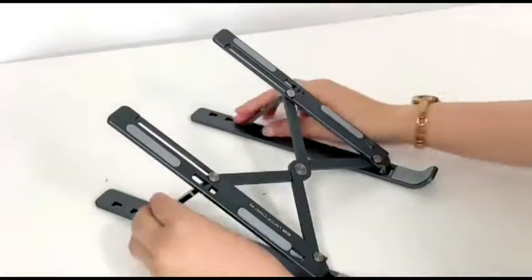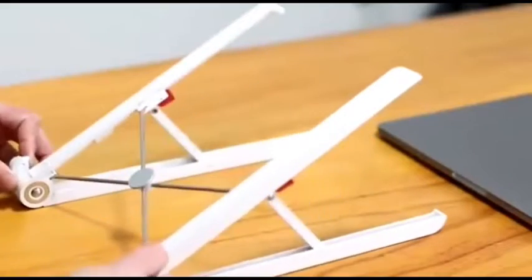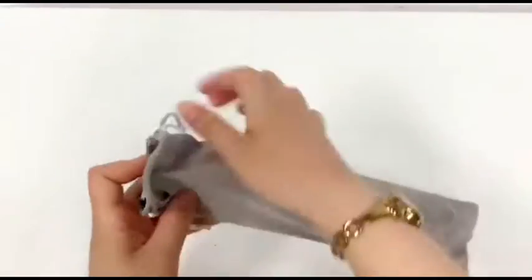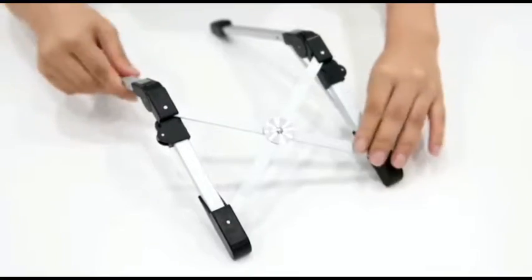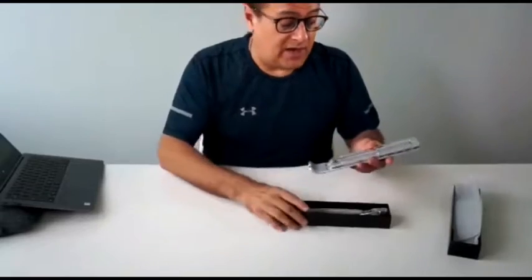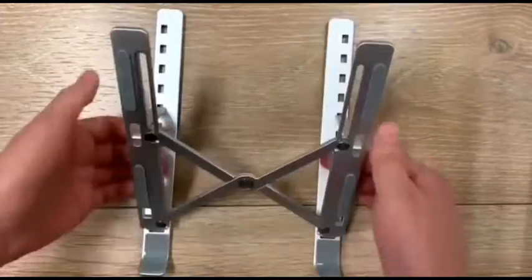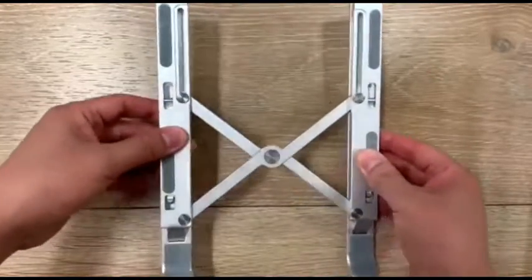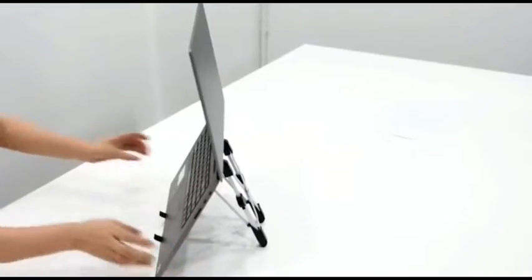With this unusual laptop stand, all problems will fade into the background and work with a laptop will immediately become much more comfortable. The stand is very compact, easy to take with you, and weighs a little more than 300 grams. The contact surface is rubberized so the device will not be scratched and will not slide even at the maximum angle. The stand fits different laptop models and sizes and holds even 17-inch heavyweights.